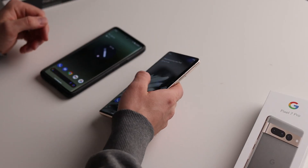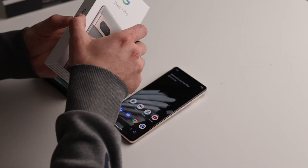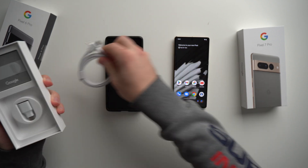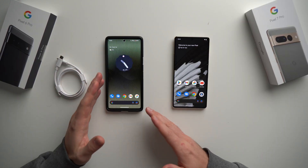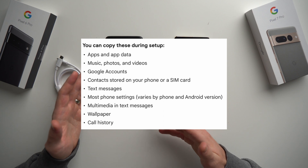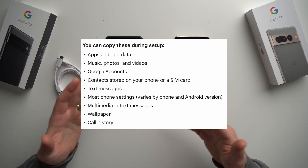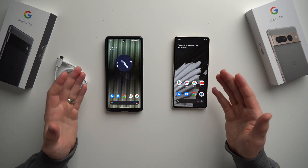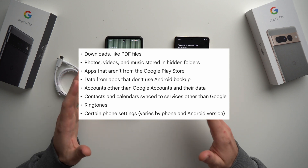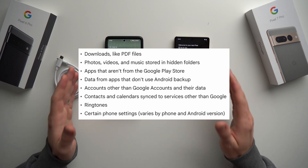All you're going to need is the USB-C to C cable that Google provided in the box. What's going to get transferred includes everything from your apps to your app data, your music, photos, videos, all of your Google accounts, contacts, text messages, call history, wallpapers, and all of your photo settings. What won't get transferred includes downloaded files like PDFs, photos or videos in your hidden folder, and any applications that weren't downloaded from the Google Play Store.